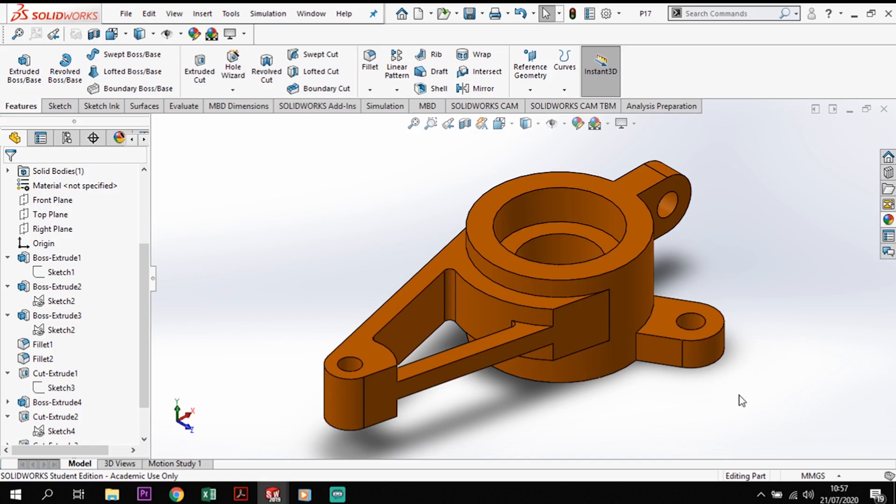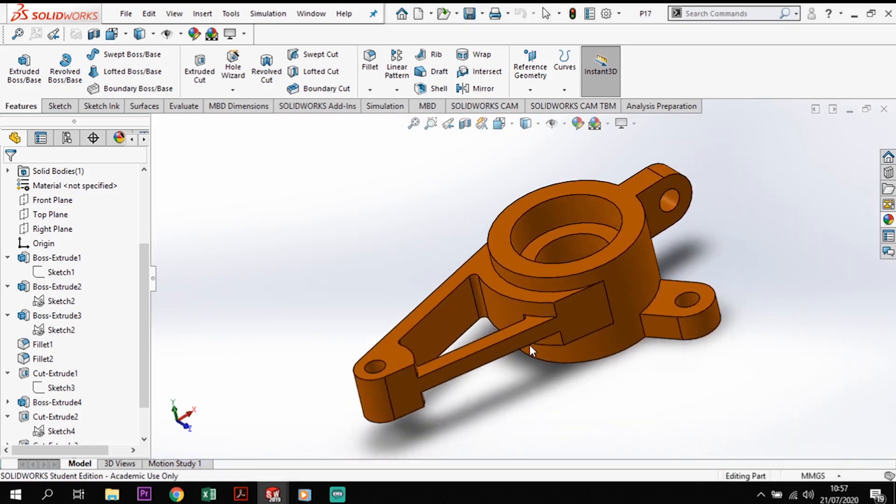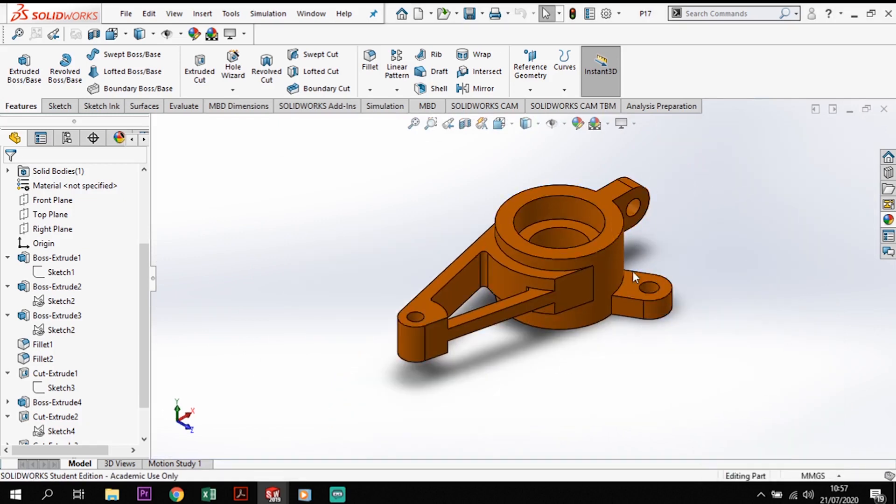So let's dive into this. First I'll quickly run through how I'm going to go about making and modeling this, and then we'll start making it ourselves. The first process will be making the hub section in the center. From there I'll create the arm extensions connecting together, then add the locking mechanisms — the arms with holes to bolt it down. There are three of these, and I'll model one then pattern it into place.